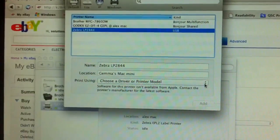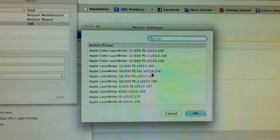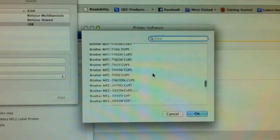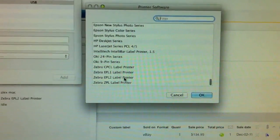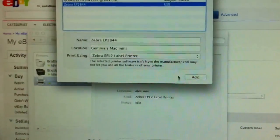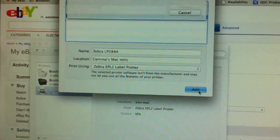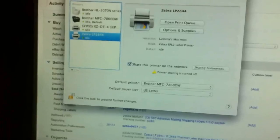From here we are going to choose the printer software. Macs already come included with the software. We are going to choose all the way to the bottom — we are going to choose the Zebra EPL2 label printer. We just say Add. Now you see right here you have your Zebra LP2844 printer ready to go.